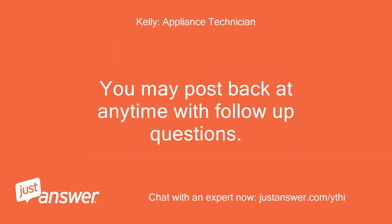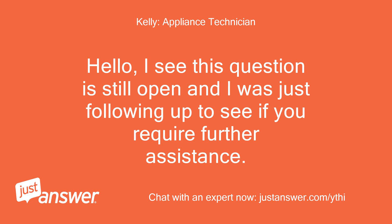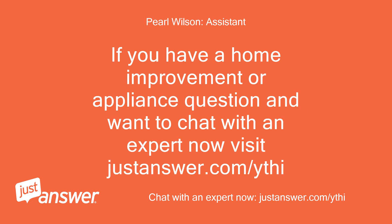You may post back at any time with follow-up questions. Thank you so much. I see this question is still open and I was just following up to see if you require further assistance. If you have a home improvement or appliance question and want to chat with an expert now, visit justanswer.com.